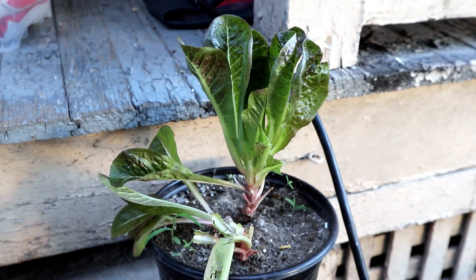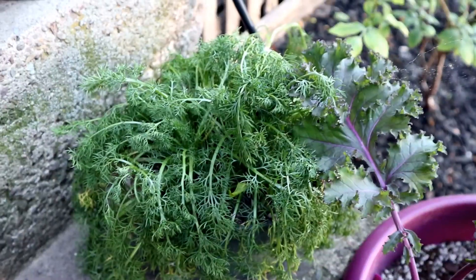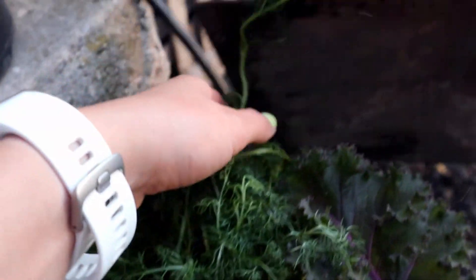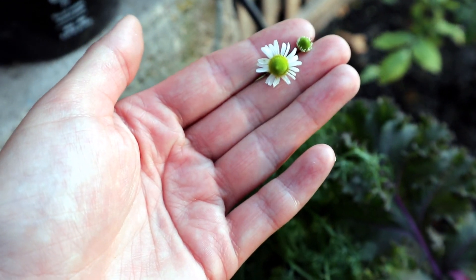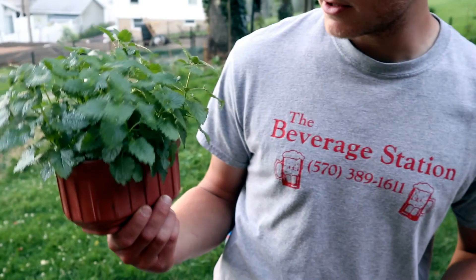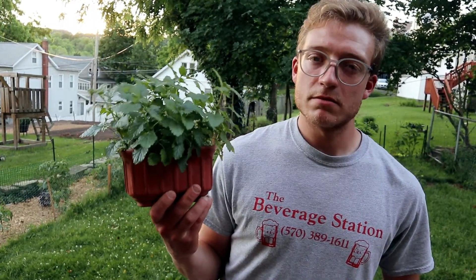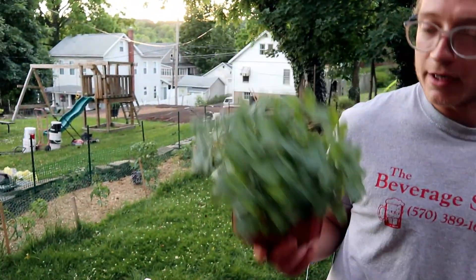This is Claudia's chamomile — she's going to make some tea in a few weeks. There's the first flower. I also got her this lemon balm to make tea with, and this is really exploding as well. You don't want to put this in the ground though, because it will really want to spread out — quite like mint; I think it's in the same family. It'll spread out, so keep it in a container, that's for sure.